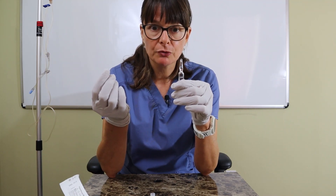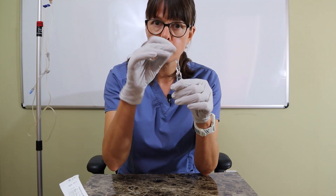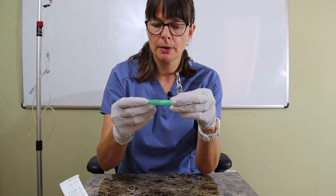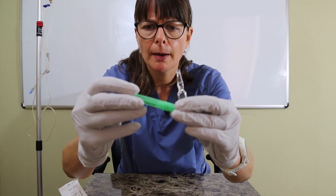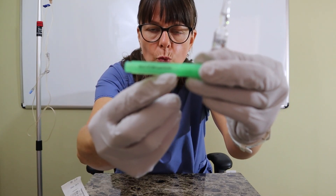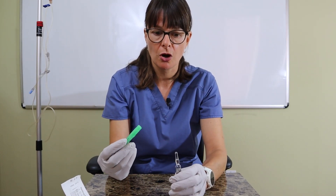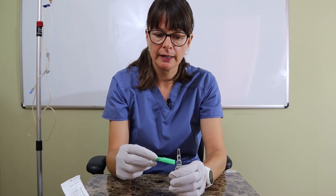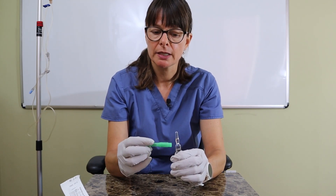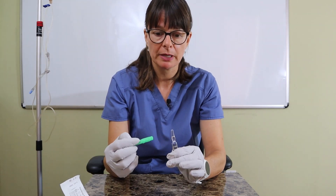I have a couple of nifty tools: a device that helps me break the cap without cutting myself, and a special filter needle. It's an 18 gauge needle with a filter. These special filter needles or filter straws make sure that if a glass fragment gets into the vial after you break it, it gets filtered out by the needle and not drawn up into the syringe.